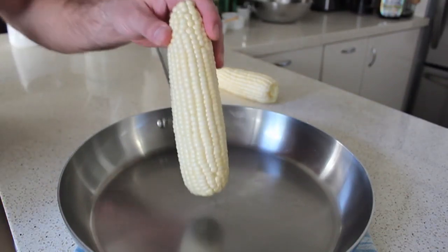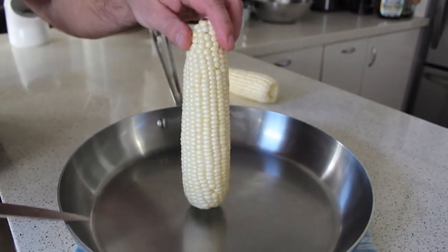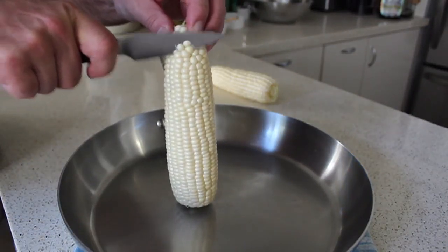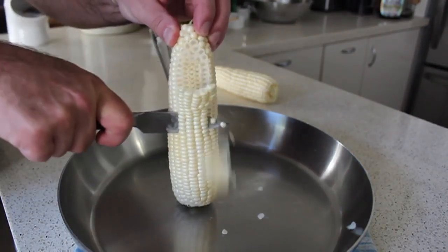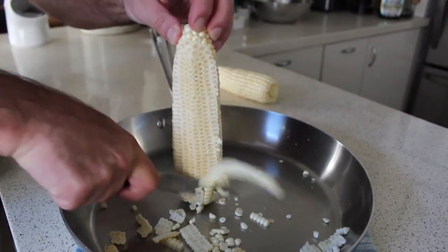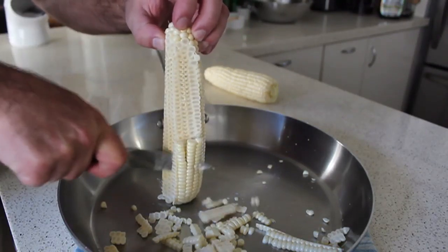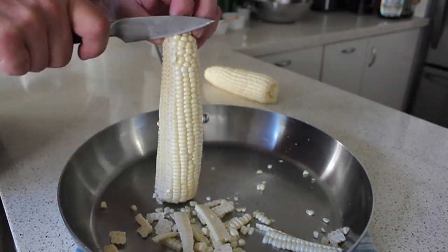For this method, we're going to take a nice big pan, hold the corn by the pointed end, put the flat side down in the middle of the pan, hold it straight up, and take a nice sharp knife — I'm using a small one here, it really doesn't matter — and cut straight down. You'll be able to shave off all that corn without any fingertips getting in the way. We call this the 'straight down method,' or the other name is the 'I'm scared to cut my fingertips method.'